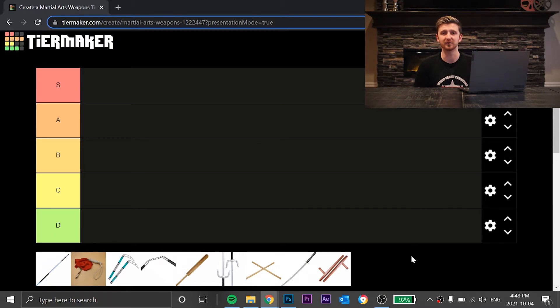I apologize — I don't know a couple of the names of them, so don't bash me in the comments for not knowing a couple of the names of these weapons. As you guys can see on the screen, I have this tier maker thing pulled up. I know I'm a little bit late to this trend, but I thought it would be a cool idea to make a video like this.